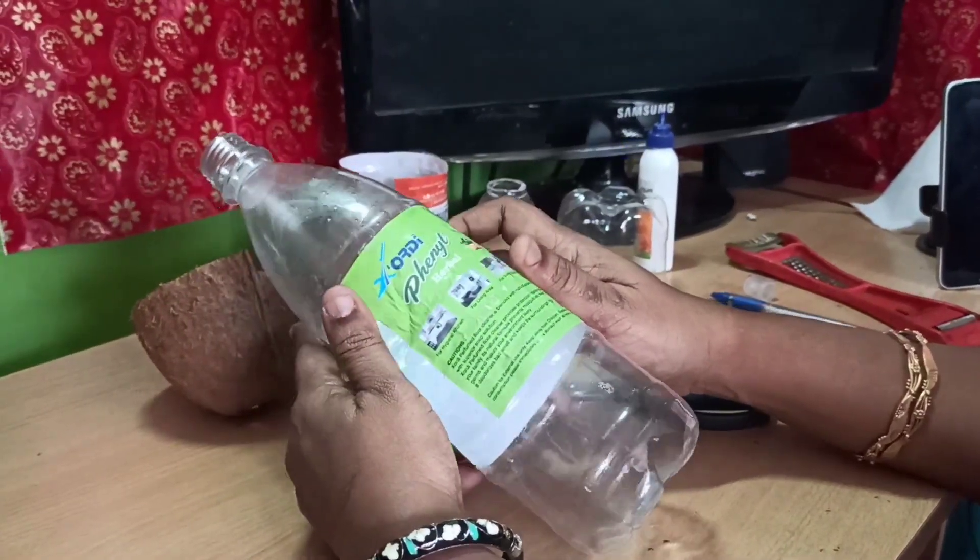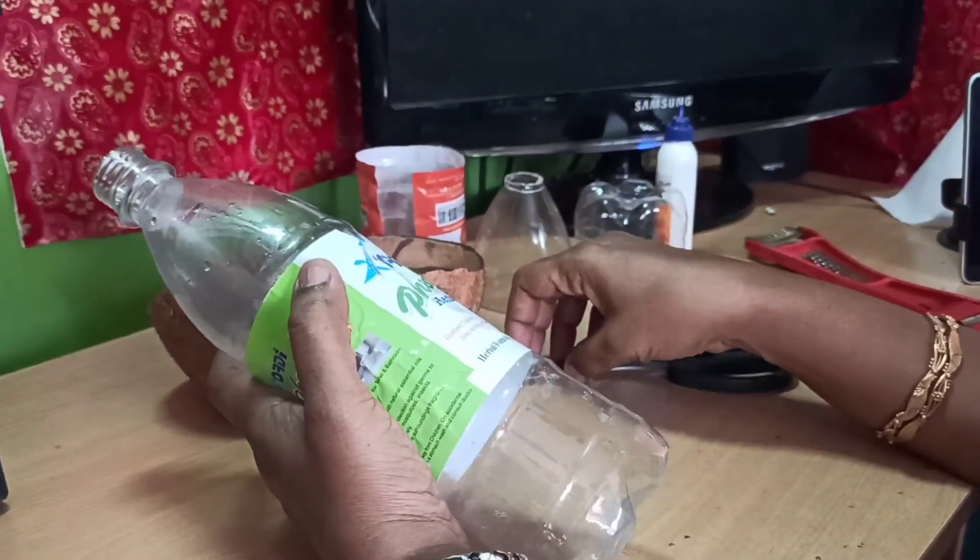Hi viewers! Welcome to Auxilia Creations! In this example, we are going to create a new craft.